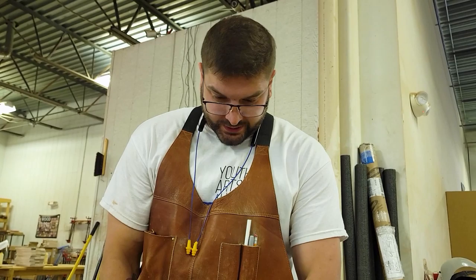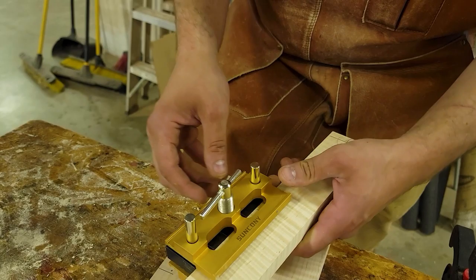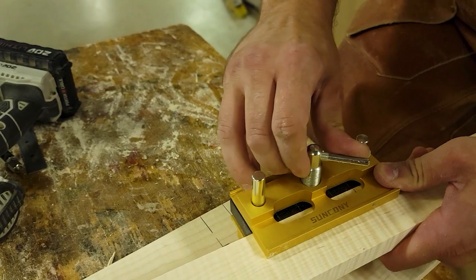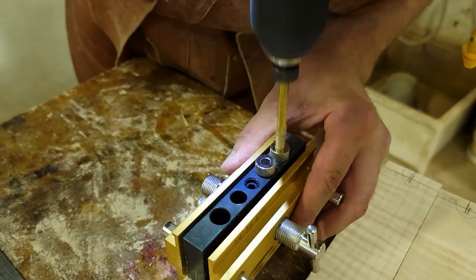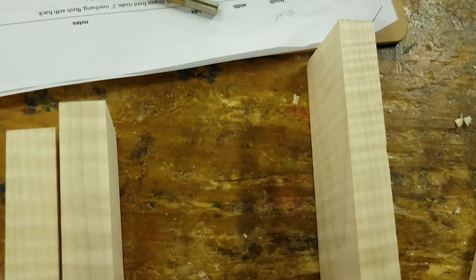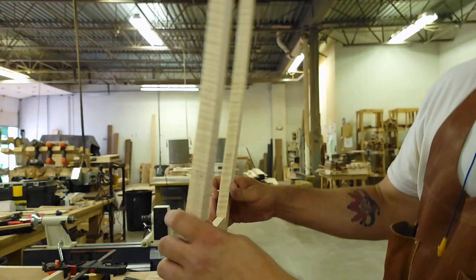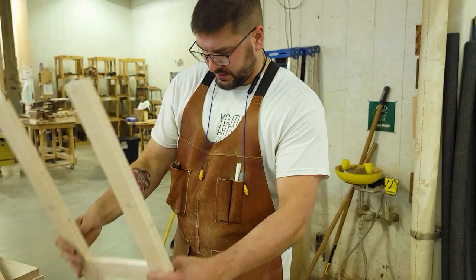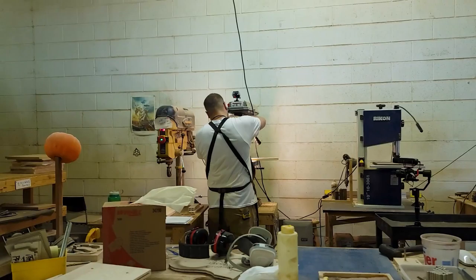We have identified what we want for our front left leg, front right leg, back left, and back right legs. We've got this cool little jig that we're going to use to make sure that we're drilled perfectly in the middle of the wood. We're just going to line up the lines that we have set and then begin drilling. Then we're going to drill the holes for the interior so that the box is fitted too, so it's going to be nice and sturdy by the end.